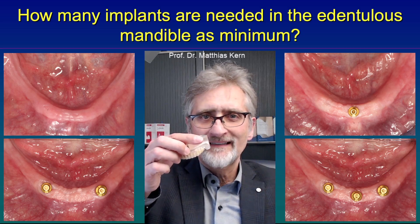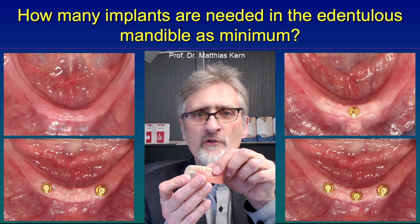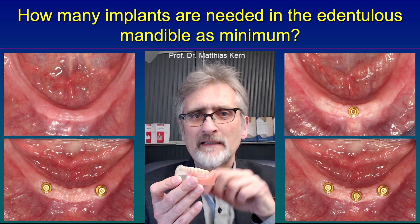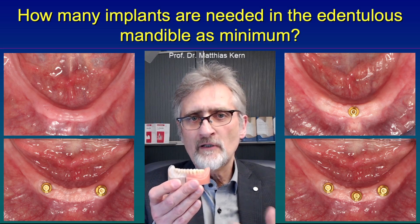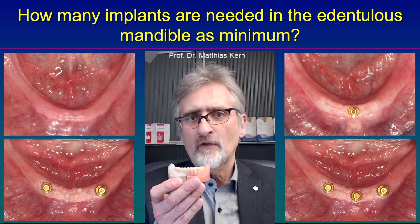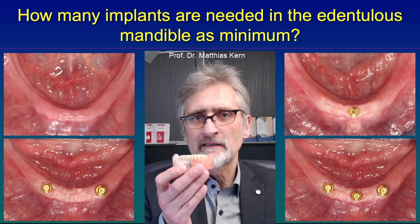Now I can turn the model and you see nothing falls apart. When the patient is chewing on this denture, it might move a little bit, but it will not lift up. No food debris will get under the denture to cause pain. So the chewing ability is greatly enhanced by this single midline implant.